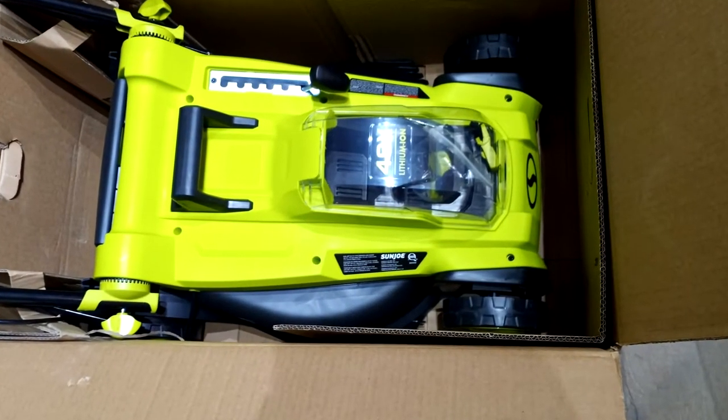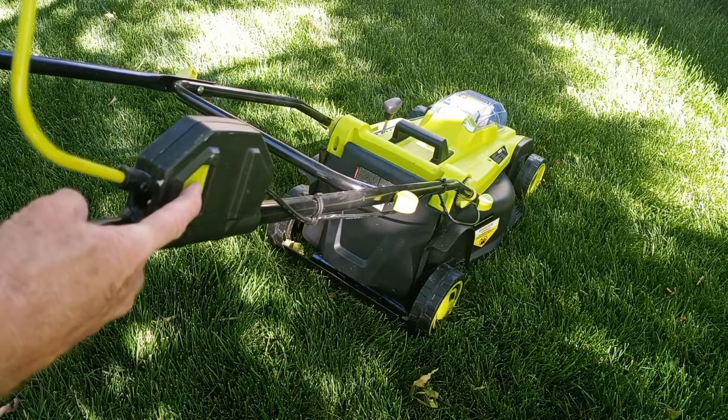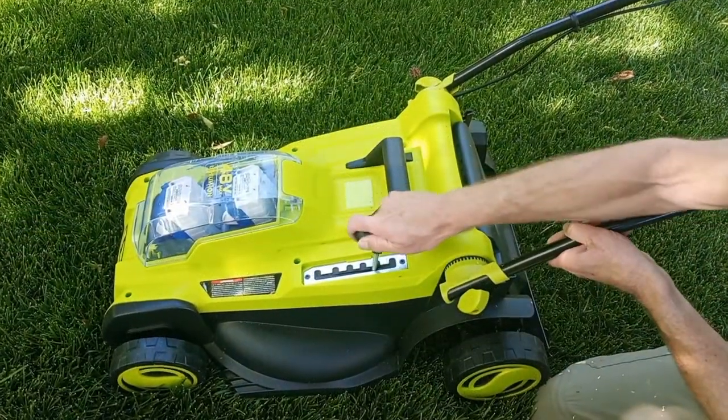In case you're wondering how the lawnmower is packaged, this is how I received my unit — very securely packaged. As a safety feature, you first need to push in this bright yellow button, and then you can start the mower. Adjusting the mower height is simple and just takes a few seconds.